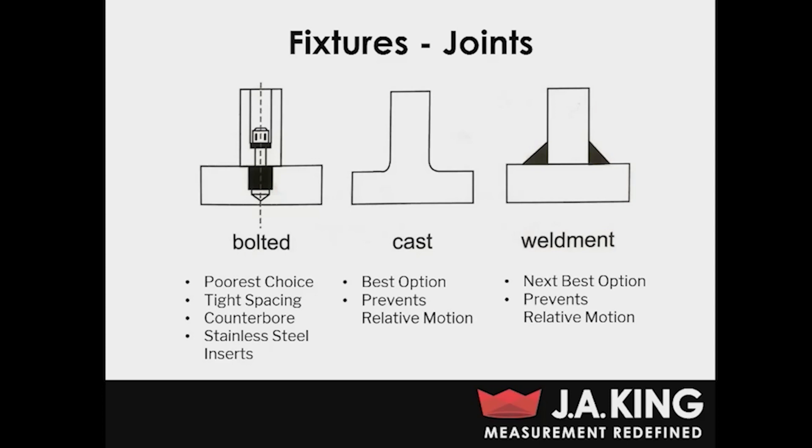Your next best choice is to actually bolt your fixture together. Technically this is the poorest choice in terms of preventing relative motion, but it's your best choice if you want a fixture that can be switched up for different DUTs, and it's what we use a lot of times. It's fine to use a bolted fixture, but you do want to keep some guidelines in mind. First, you want really tight bolt spacing — reduce the distance between bolts as much as possible, because as you reduce that distance you're going to increase the resonant frequency of the fixture itself.